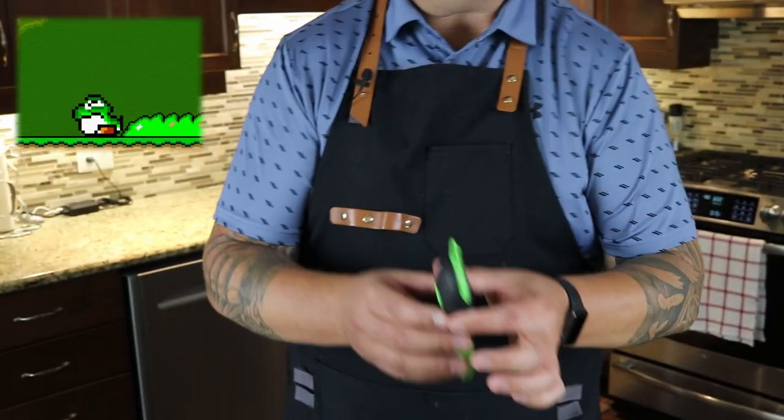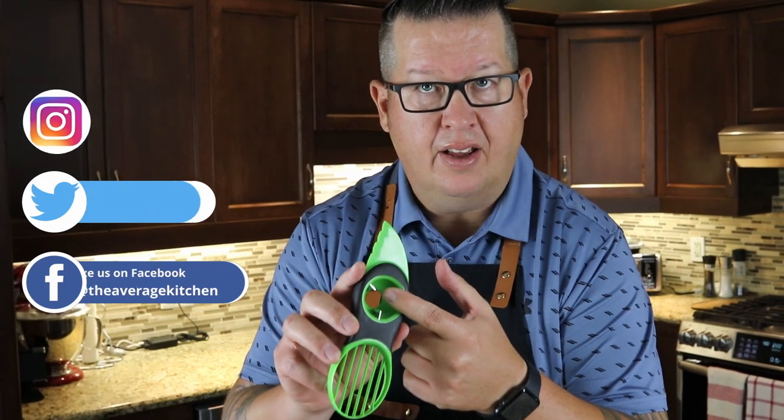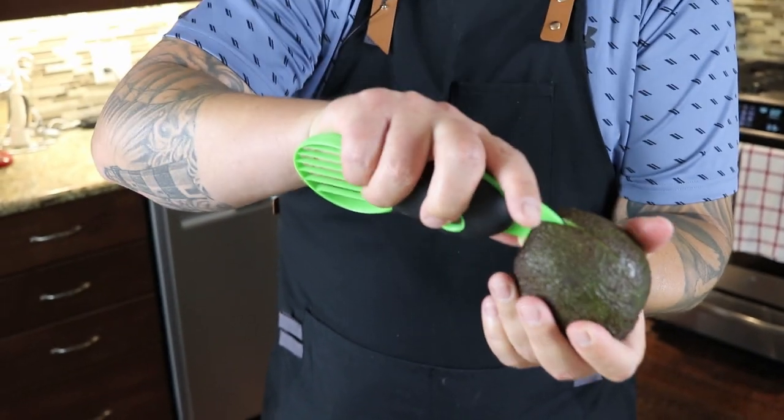I've got this monster — what my kids call a dinosaur egg avocado. This tool has three functions: this blade for going down the middle, this fan which I'd probably use less, and the best part in my opinion is this for the pit. All you avocado lovers out there know that avocado pits can sometimes be a little tricky to get out. This makes it very easy. I've got a pretty ripe avocado here and we're going to push that blade down until we feel the pit.